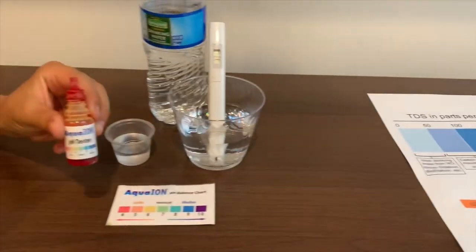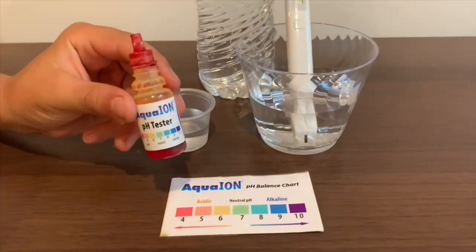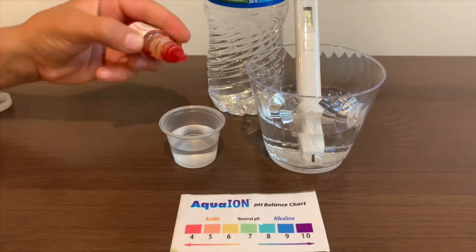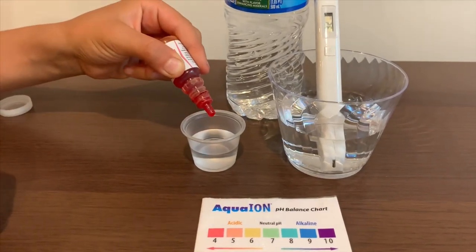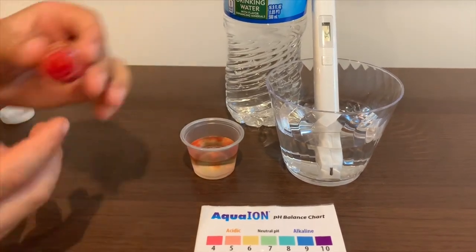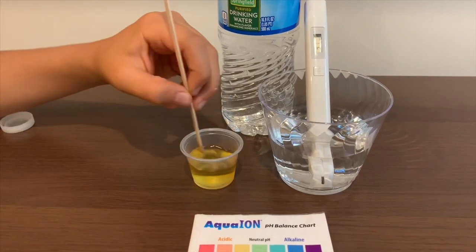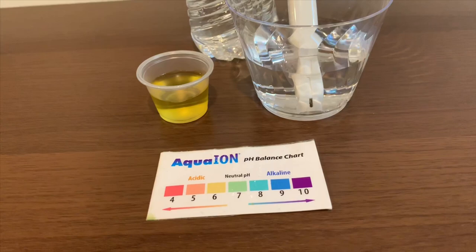Now let's test the pH. If you want to buy this pH tester, check the link down below. Only do two drops. Let's stir it a little for a better result. And give this a 7 — this is neutral pH.